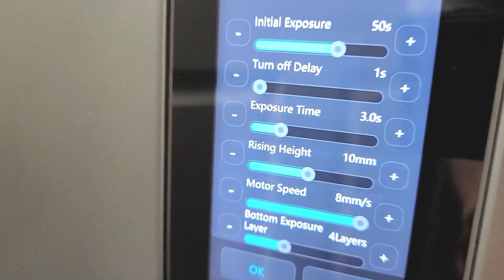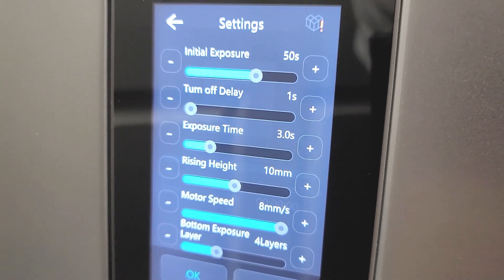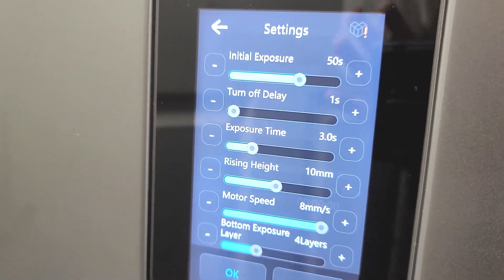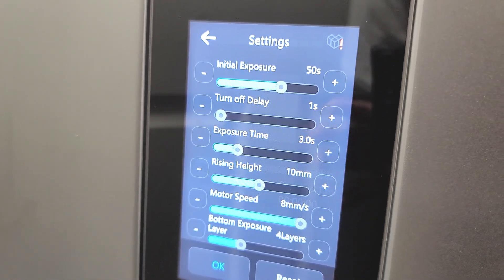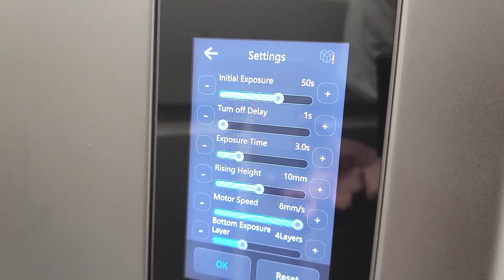My initial exposure is 50 seconds, turn-off delay is 1 second because it makes the print 10 times faster, and exposure time is 3 seconds. This isn't the same for every print — for small infantry models I can get away with about 2.7 seconds, while for very big heavy prints I bump it up to 3.5 seconds.